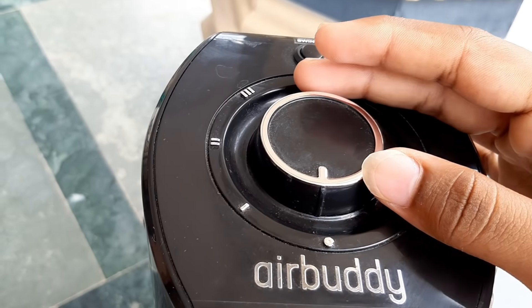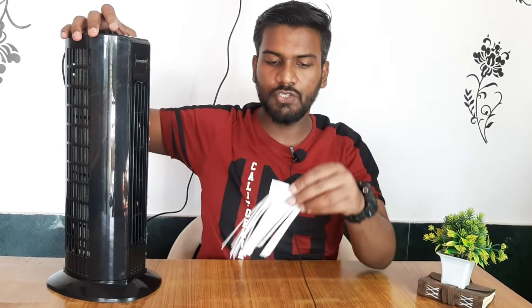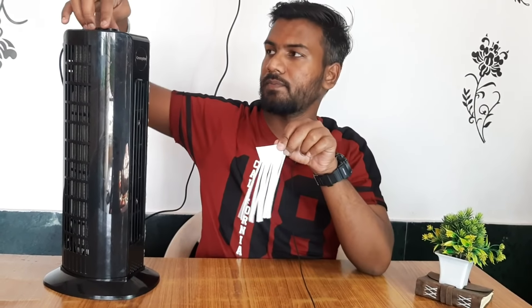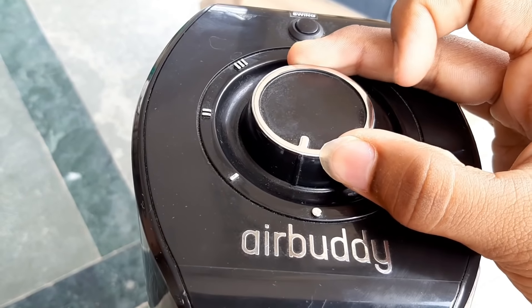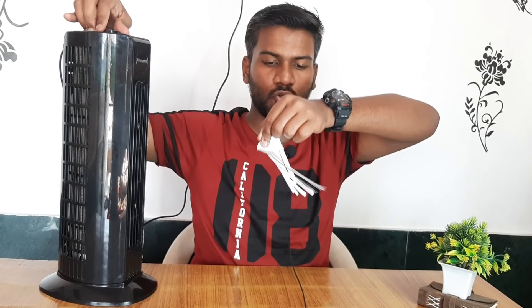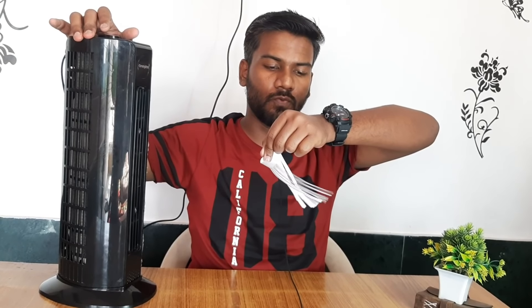Now I will show you the controls. There is a knob here — this knob is the off position — and it has a maximum of three speeds: one, two, three. Using paper frills, you can see the speed of the air. This is speed one. This is the speed knob.